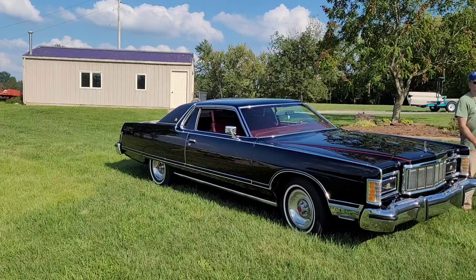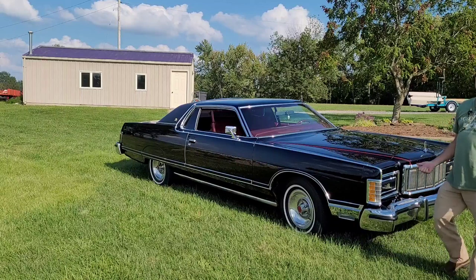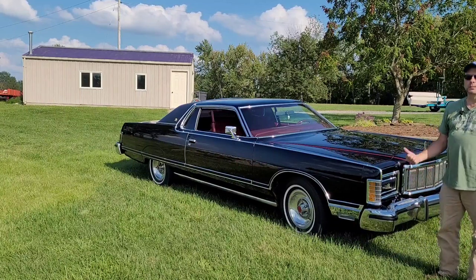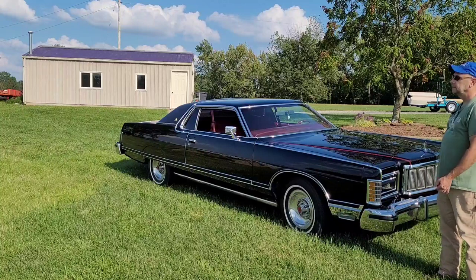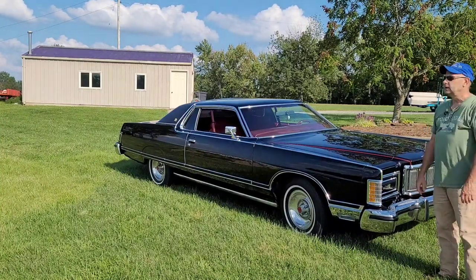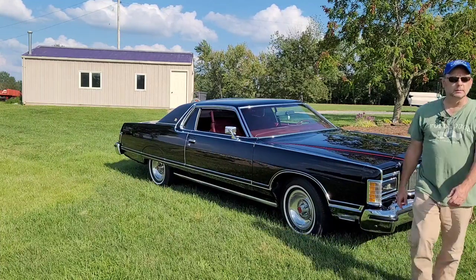Hey everybody, I wanted to do a video on my '78 Grand Marquis today, September 2nd, 2023, because today marks 29 years that I've had this car. I bought it 29 years ago today, so I've had this car way more than half my lifetime. I want to walk around it and talk to you guys a little bit about it.